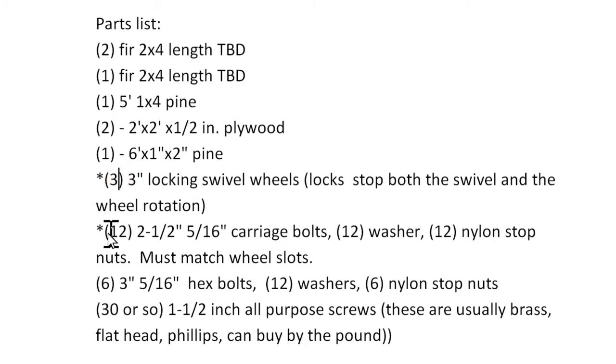For those wheels you'll need twelve 2.5-inch, 5/16-inch carriage bolts, twelve washers, and twelve nylon stop nuts. For the bolts that hold the plywood onto the 2x4s, you'll need six 3-inch, 5/16-inch hex bolts, twelve washers, and six stop nuts.